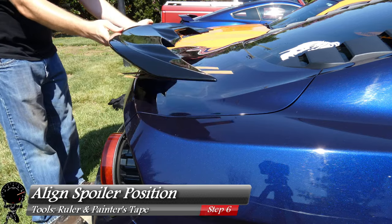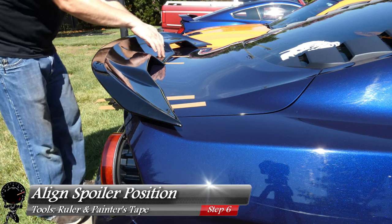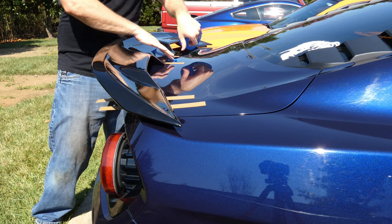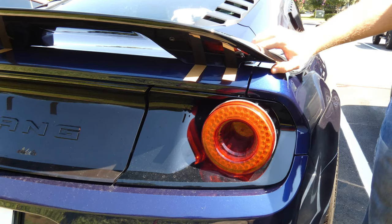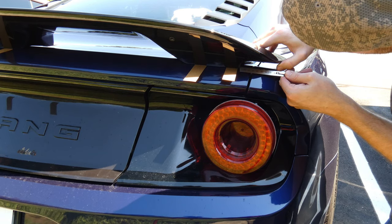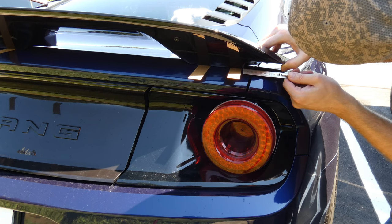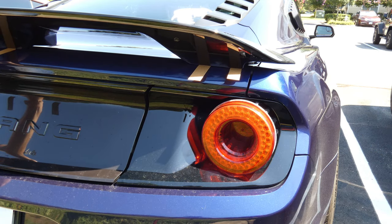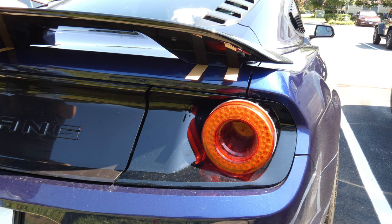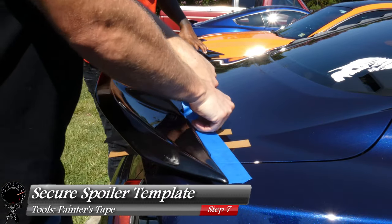Now let's go ahead and bring our spoiler to the trunk. I'm going to set that down very gently. We're going to need to align the spoiler into the correct position, so we want to get it centered as possible. I'll put a piece of tape right in the center for now just to hold it while I get my measurements. I'll grab my ruler and measure from the edge of the spoiler to the edge of the trunk — you can use whatever reference point you like. I'm going to move it until I get it to the very center, comparing both sides to make sure they're even. And now that's where it needs to be, let's go ahead and secure the spoiler to the trunk.